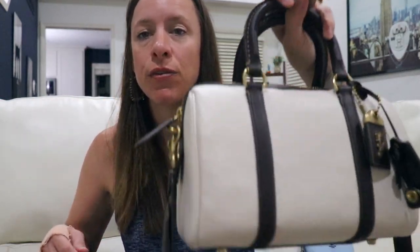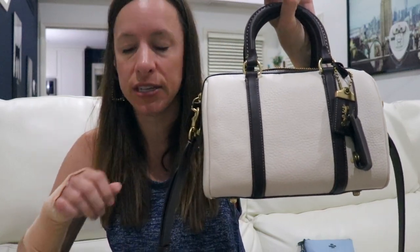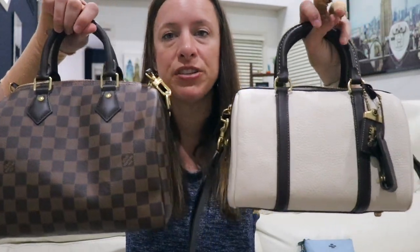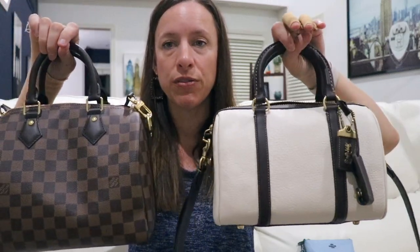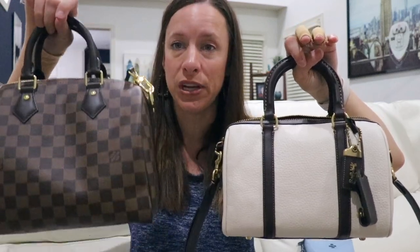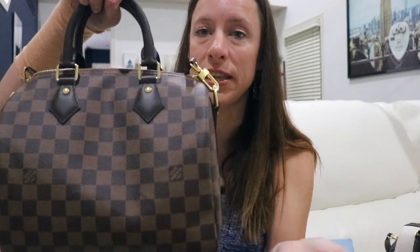That's a rundown of the Ruby 25. There are a lot of key differences from the Speedy B, and just holding these two bags you can really feel the weight difference — 2.3 pounds versus 1.3 pounds, measuring with the strap tucked inside.